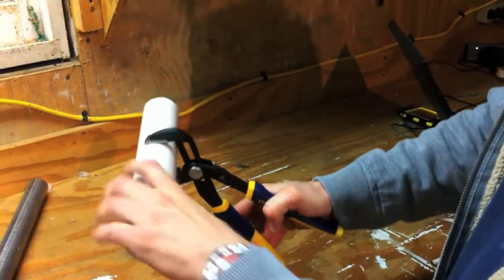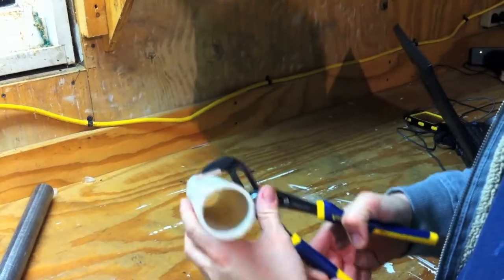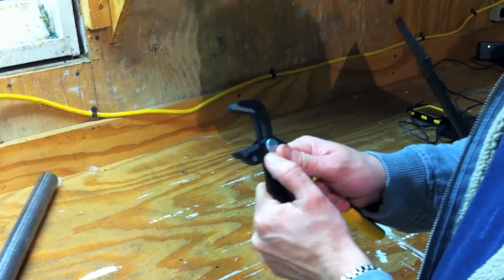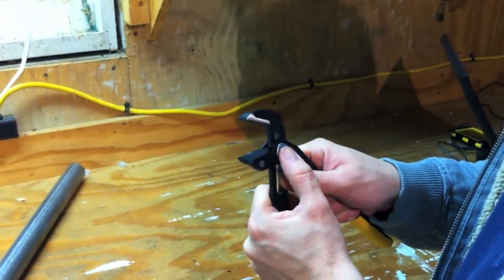A real good grip. As long as you're putting pressure on it, they're not going to go. They have a multi-groove ratcheting system which allows real precise positioning, and it feels really good and tight in there too.